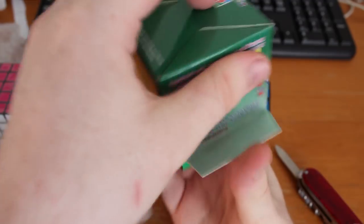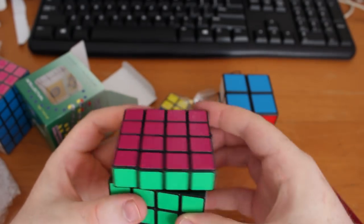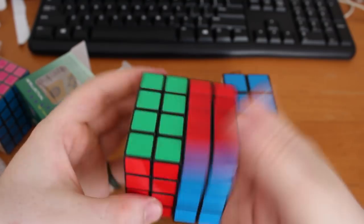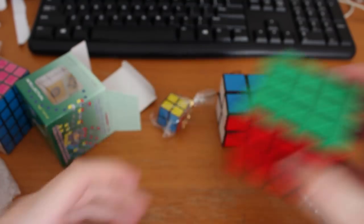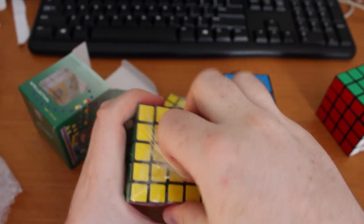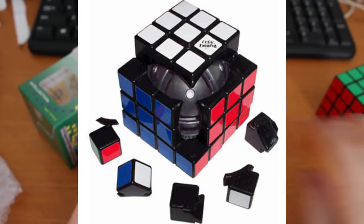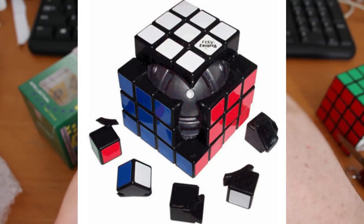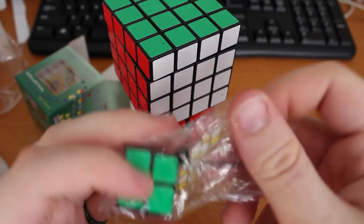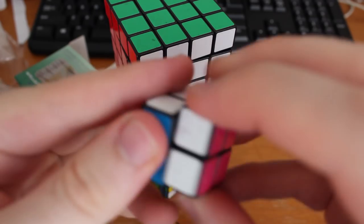The 4x4 was more what I was used to — nice smooth turning with a very unique sound on the inner layers. The 5x5 was very similar to the 4x4, which made sense as they have extremely similar mechanisms. Keep in mind the only other 4x4s at the time used a ball claw mechanism and were completely different to the 5x5s on the market, so this was a new idea. The keychain 2x2 was also very stiff, but considering the size, that surprised me less than the full-size 2x2.